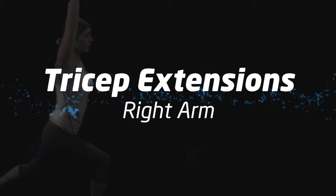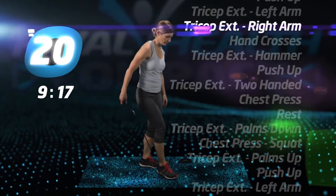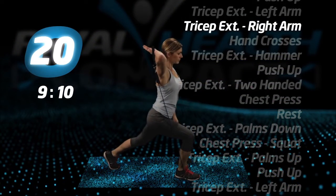Tricep extensions, right arm. Same thing. Switch feet and arms and go.